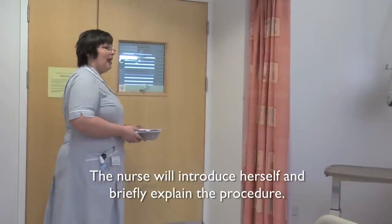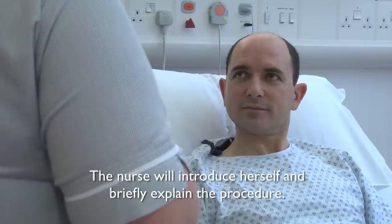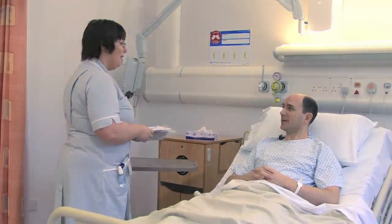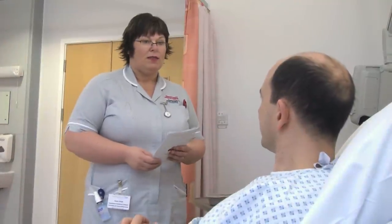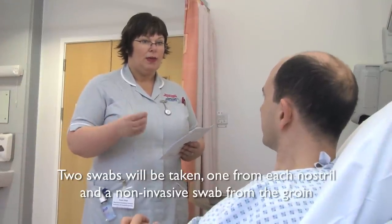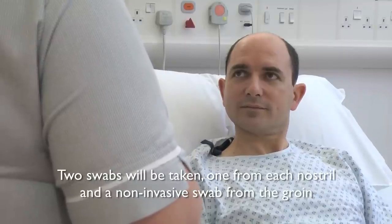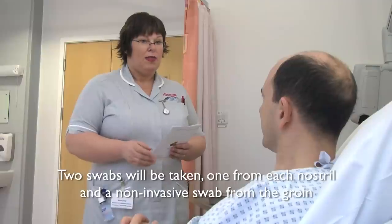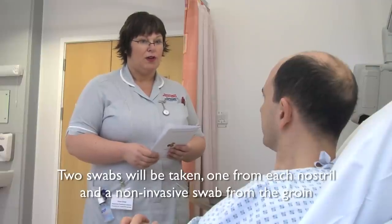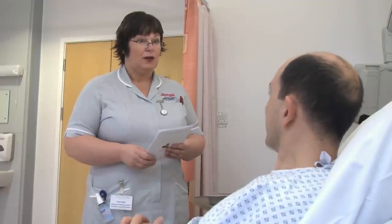Morning, is it Mr Campbell? Hello, my name is Susan. The staff nurse has asked me to come in this morning and do your MRSA screening for you. Is that alright? Yeah, that's fine. What it involves is me taking some swabs from your nose — just one swab that will go inside each nostril. It's not painful; you might feel a bit of discomfort, that's all. Other than that, it'll just mean taking a swab of your groin, which is down below in the top part of your leg. Is that alright? Yeah, that's fine.